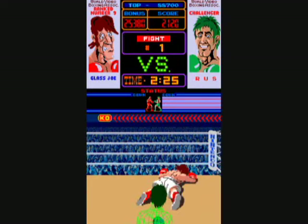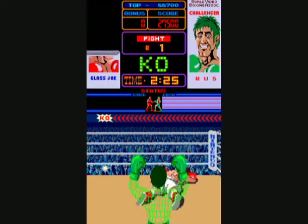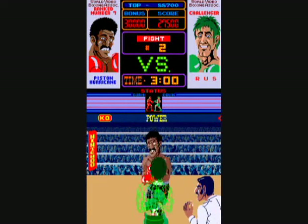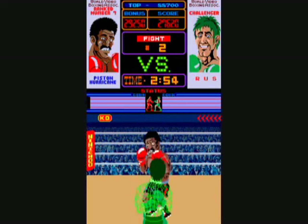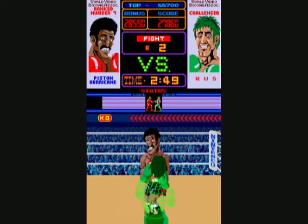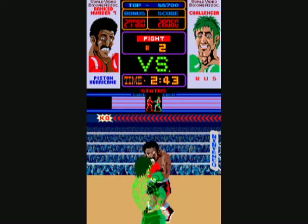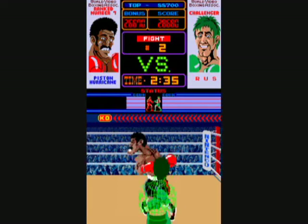When an opponent's eyes turn yellow, that means they're about to throw a punch. Glass Joe is super easy. The quicker you take an opponent out, the more points you get. And now he faced Piston Hurricane — he's a little tougher, but you can still alternate body blows or throw punches and you'll eventually keep connecting.